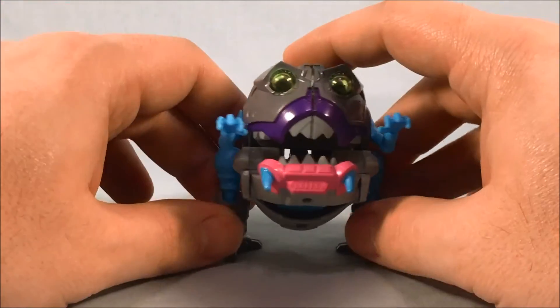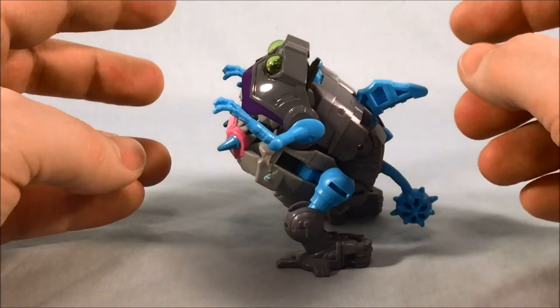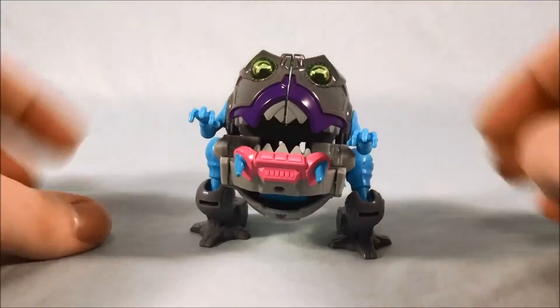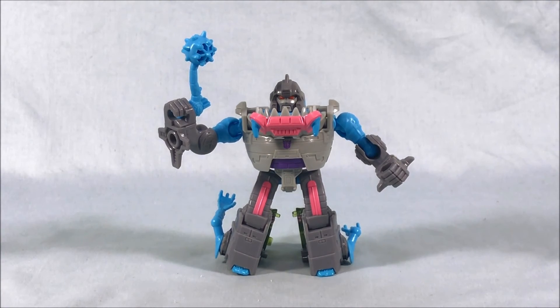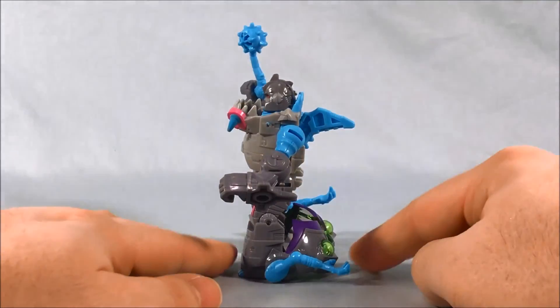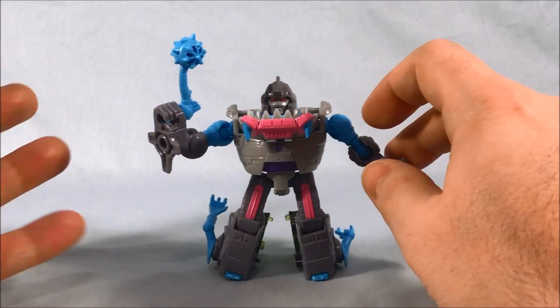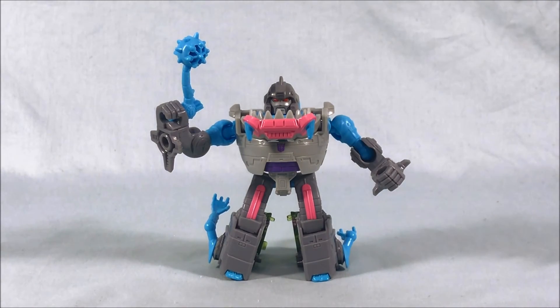The nice thing about these is that at around $10 a piece, you could definitely buy a couple and army-build a nice little legion of Sharkticons. I definitely think Gnaw is a lot of fun and worth the $10 to $11 depending on where you pick him up. There are a couple tiny nitpicky things — the Sharkticon head sits on the back of his heels instead of forming a backpack — but you can nitpick anything. It's not worth skipping him, especially since he's so cheap. He's a great representation of the G1 Sharkticon figure, and army building this guy could be a lot of fun.